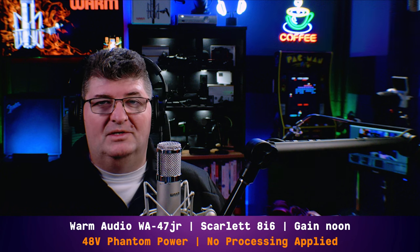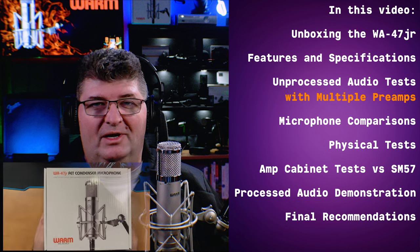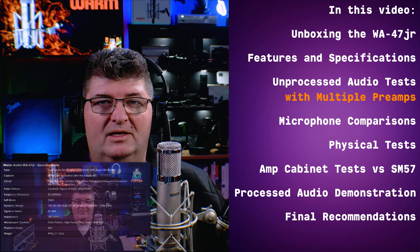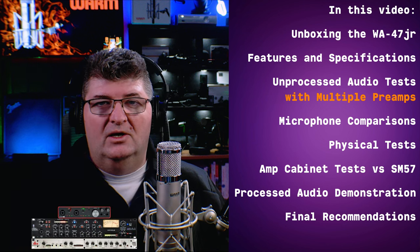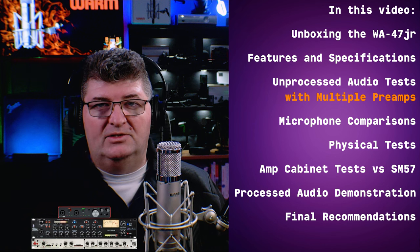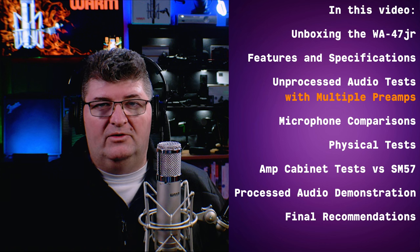Now I've been working with this microphone for some time, but in this review I will roll back the clock. I'll unbox the microphone for you, briefly go through a few of the specs, then we're going to get into the unprocessed audio tests. We'll be using the Focusrite Scarlett 8i6, the ART Voice Channel preamp only, and the DBX-286S preamp only, to get an idea of how different preamps affect the sound of this microphone.